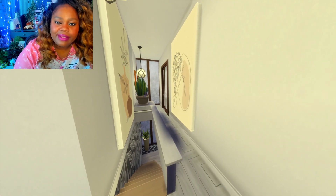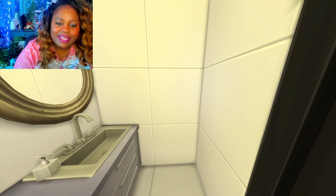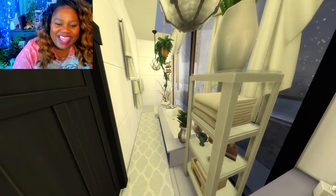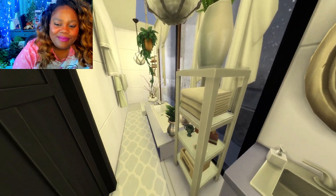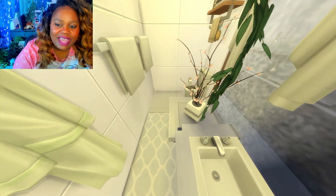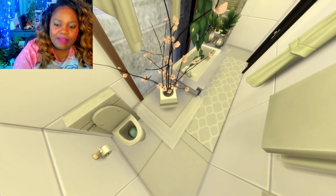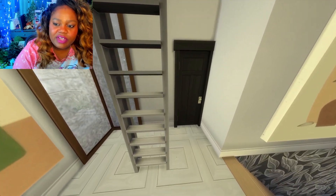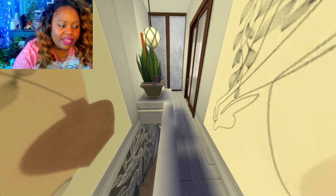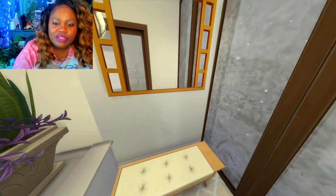I think I used somebody else for some of it but I have to look them up again. And then here is the other bathroom — kind of the same style with the tub right in the center. All of that is very functional. And then we have a little hallway moment here, which is wonderful.